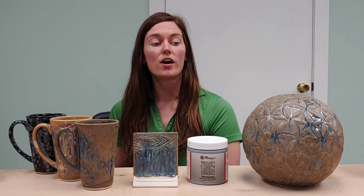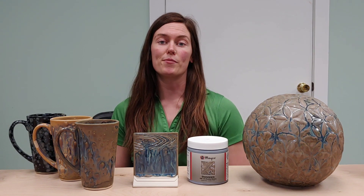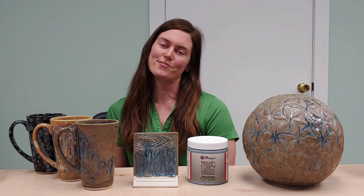So those are my tips and tricks for our brand new glaze, Muddy Waters. Stay tuned — I'll give you some more for our Desert Dusk and Night Moth. Thanks guys!